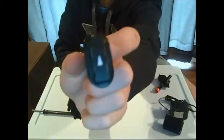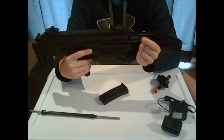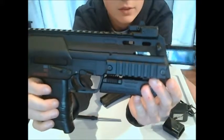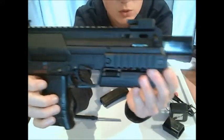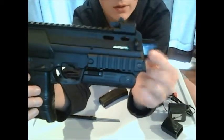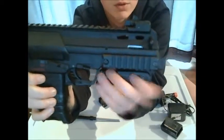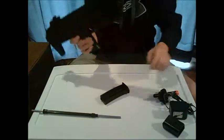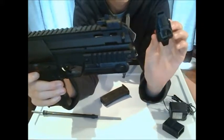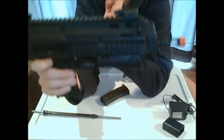I'll show you where the battery goes right now. Make sure the arrow is up when you do this, and you put it into the front. Now, as you can see, the selector switch is on safety — if I put it down to full automatic or semi, this battery will not go in all the way. Now if I switch it up to safety, it goes in all the way. That's a good safety tip — it saves people.